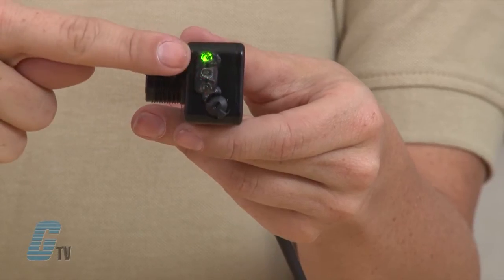The durable housing features multiple mounting options to easily fit on equipment in the tightest of spaces. These sensors come equipped with a 3 LED indicator display that provides valuable information at a glance. The bright display is clearly visible from 360 degrees.